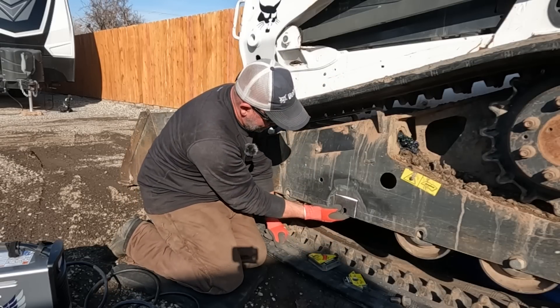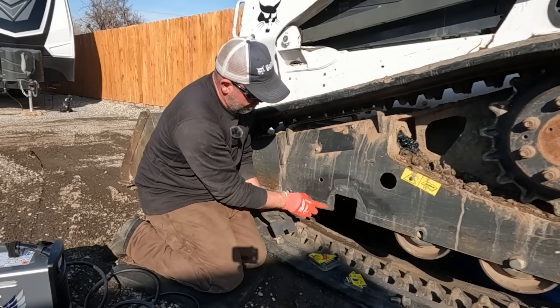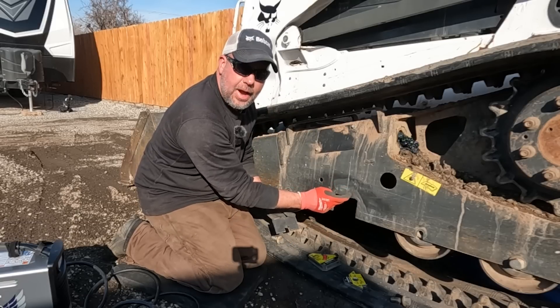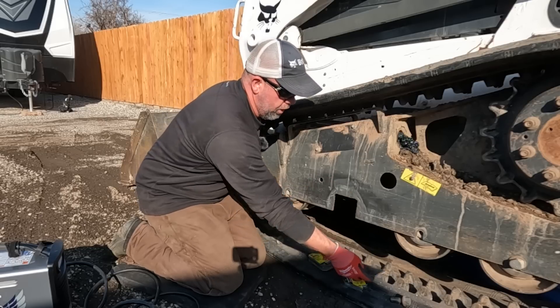That is like a perfect fit. I'm going to take the grinder and bevel all these edges again, cut this crack out like I was talking about, go ahead and drill a hole, and then we'll get this one welded in.